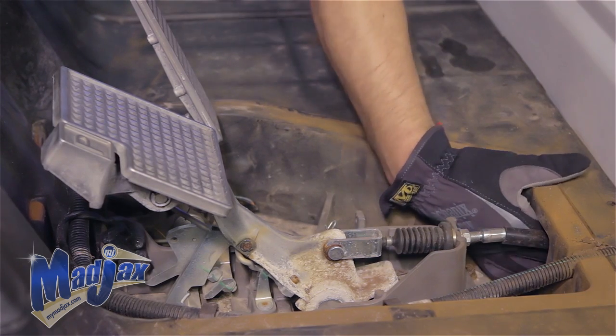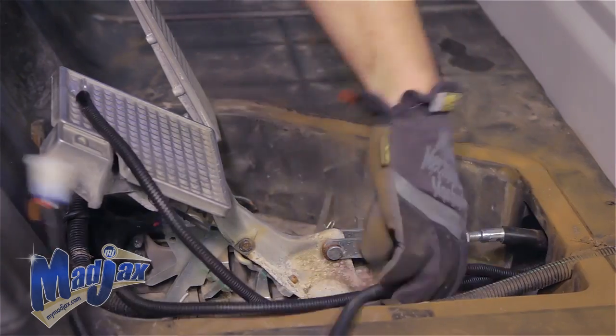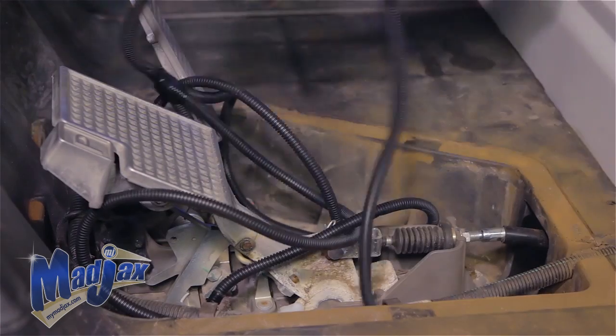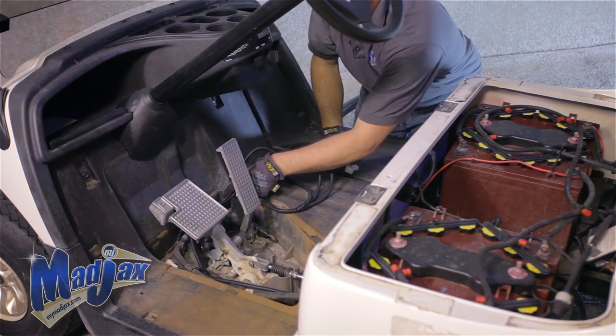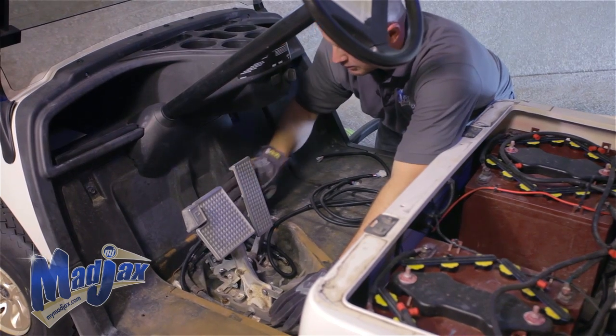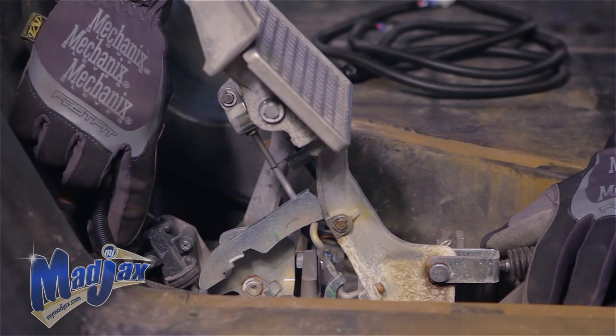Make sure you pull enough slack so that you can still attach to your battery. We're going to run this harness around the back side of the pedals, then through this access hole. Once we have our harness completely run all the way to our headlights, we're going to come back and zip tie it to this factory harness.